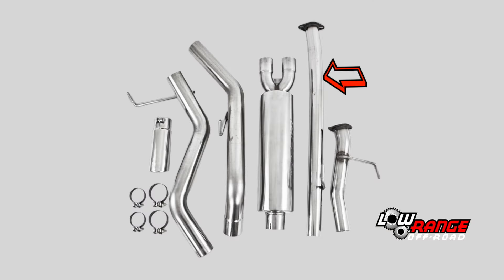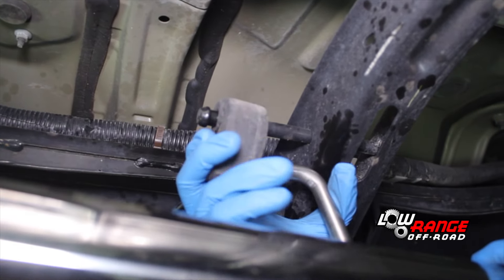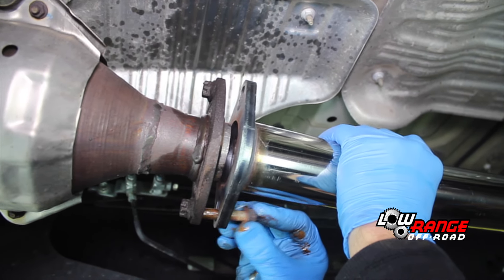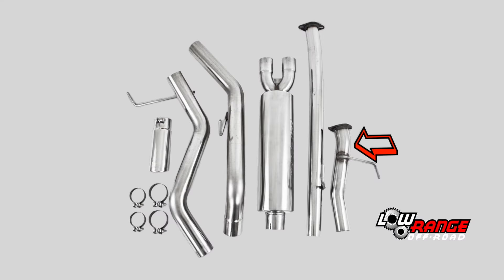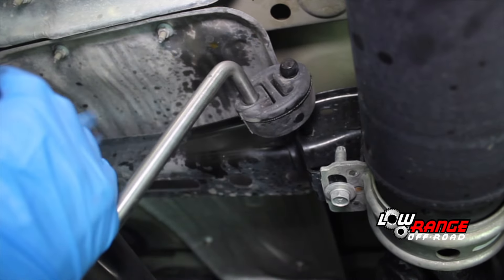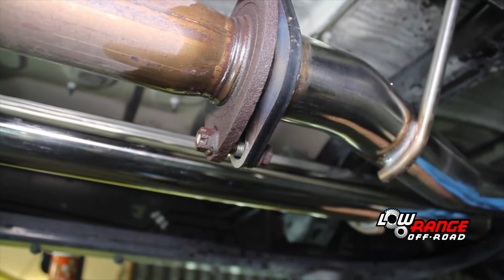Select the longest exhaust pipe from the kit. Begin installing it by connecting the rear end to the passenger side exhaust hanger, then align the flange holes in the front and start the two bolts, leaving both bolts loose for now. Then select the short exhaust pipe from the kit, connect the rear of the pipe in the driver's side hanger, align the flange holes and start the two bolts, leaving them loose as well.